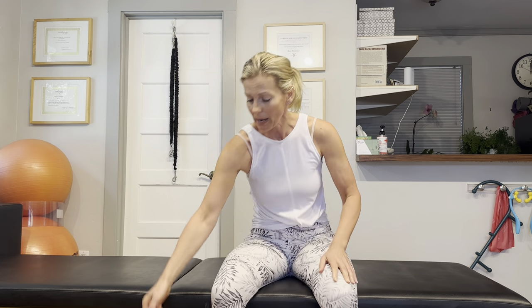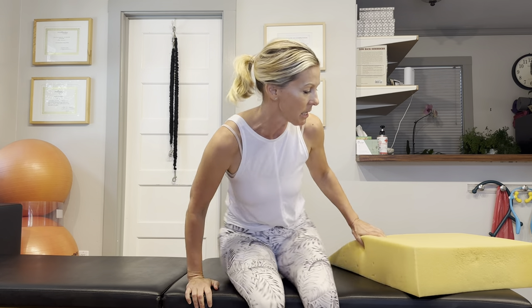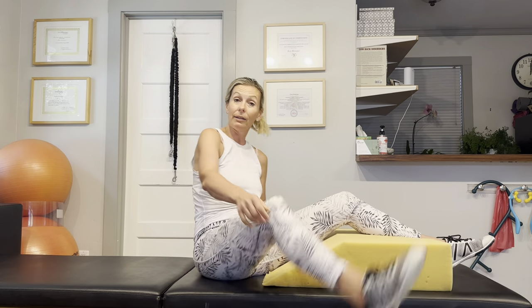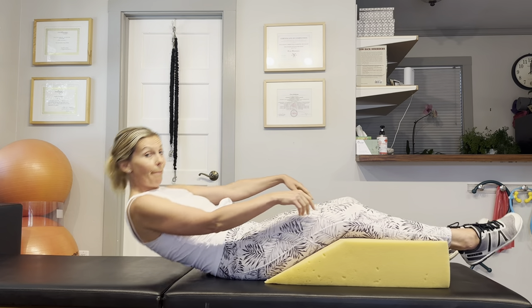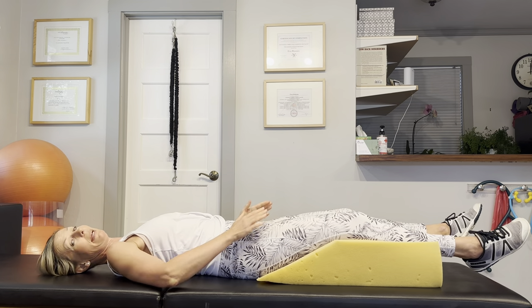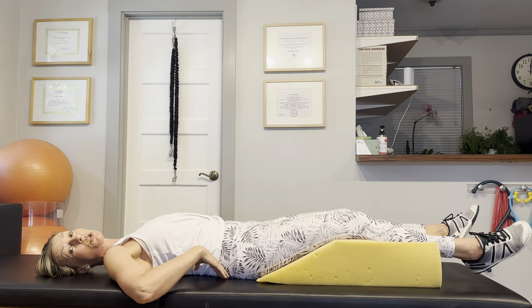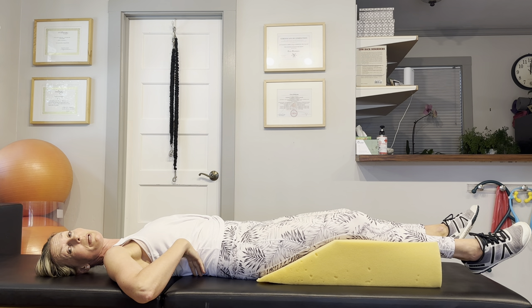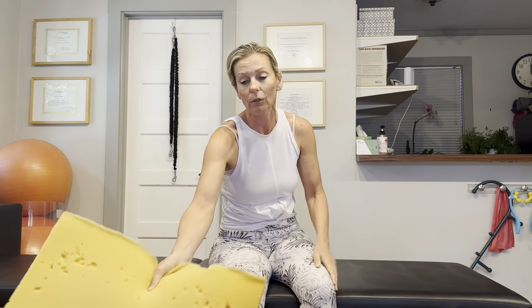If you have to rest, I would suggest that you use a bed wedge, a leg wedge. This is what mine looks like — it's a little bit old and beat up, but it gives you an idea. I bought it at the healthy back store many years ago. You can also buy it on Amazon — just type in leg wedge. Lay down on your back and put the wedge underneath your legs. It will put a slight flexion in your knees and hips and take the pressure off your hips and vertebrae, making you feel better.